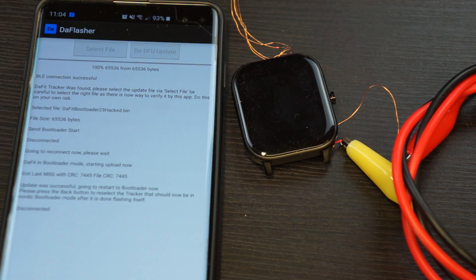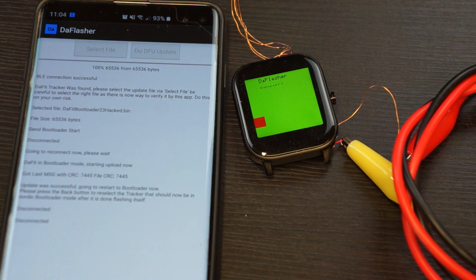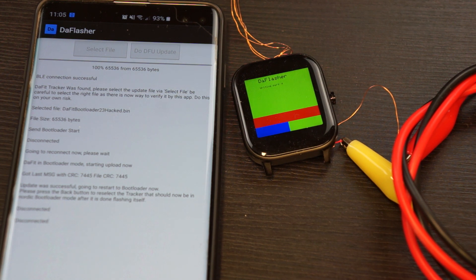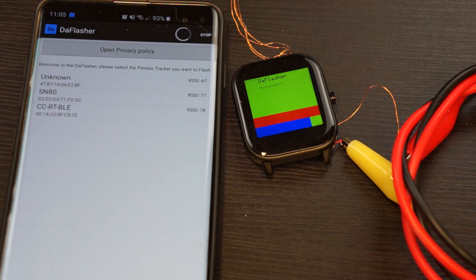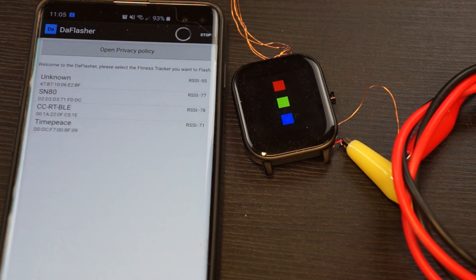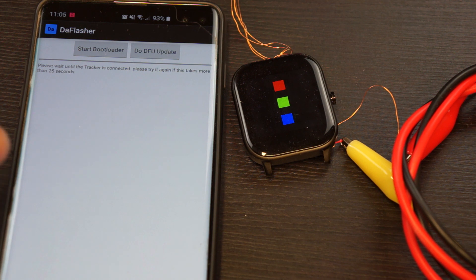The upload is done and it should boot into the application, which will re-flash the bootloader to soft device 5.01. We can go back and wait for the new device to show up. Here we have the ATCD view — it will reconnect to the Nordic bootloader and it found it.